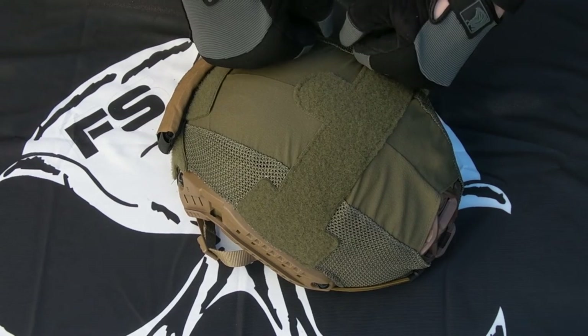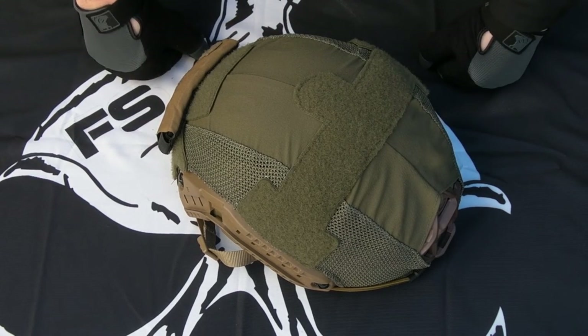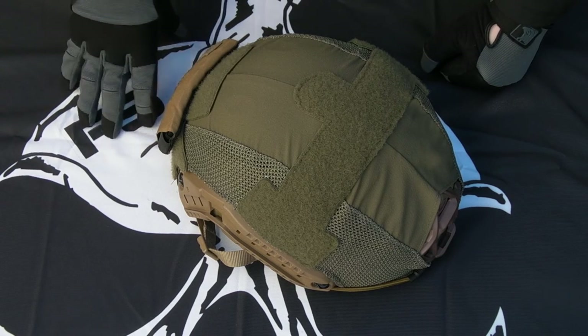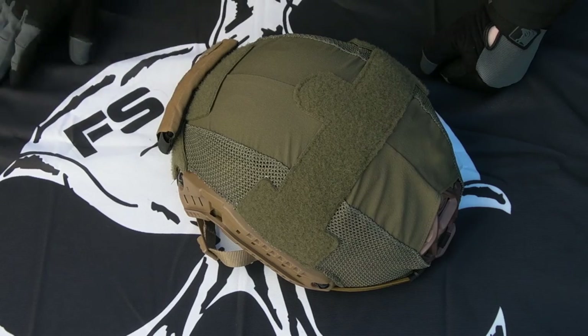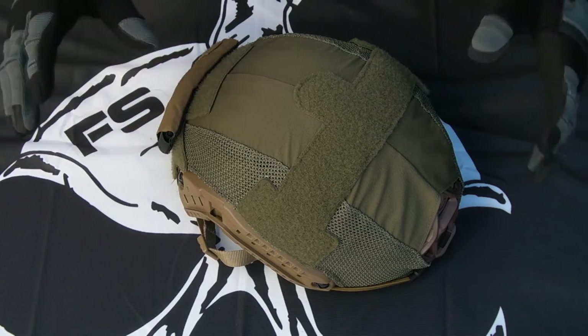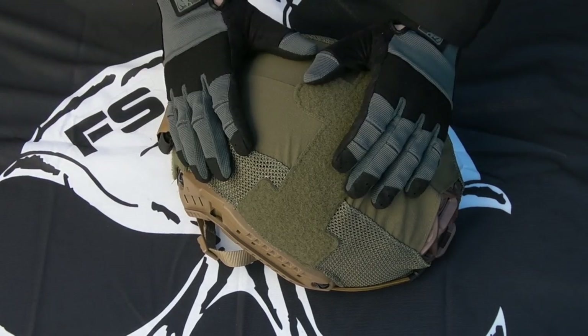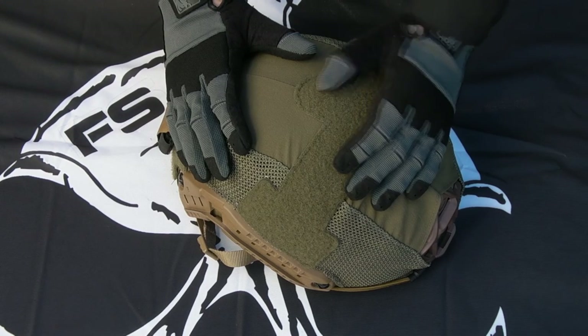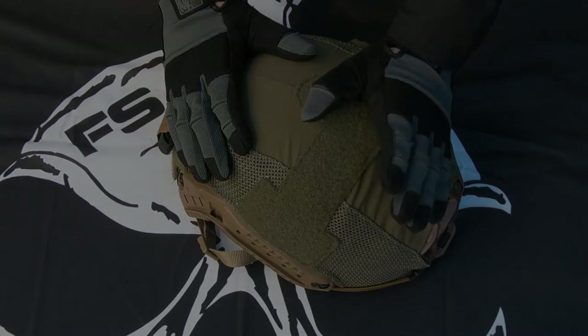Link to the First Spear website where you can pick these up will be down in the description — check that out. I'll have my social media links down there too. I post on Facebook and Instagram all the time, more than I do these videos, so if you want to see more gear stuff like this, check out those links. Feel free to subscribe if you want to see more gear review videos. Thanks for coming by, thanks for watching — I'll see you next time.